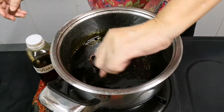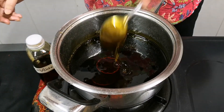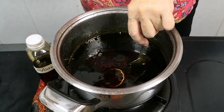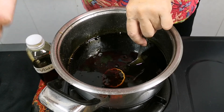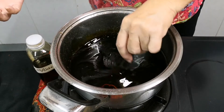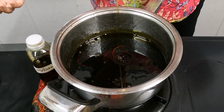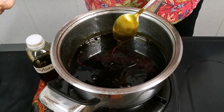Sometimes if the fire is too high, you can't even stir it. The sugar at the bottom crystallizes and goes back to become solid sugar. That's when you put in hot boiling water and slowly stir it until it becomes a trickle, and then you're fine to use it.